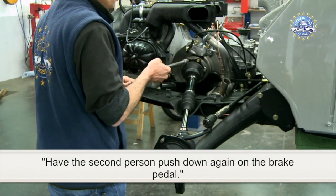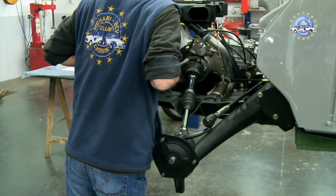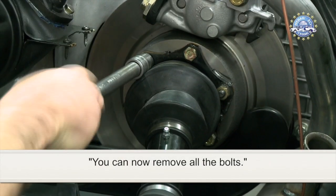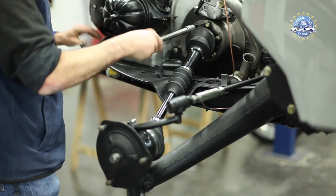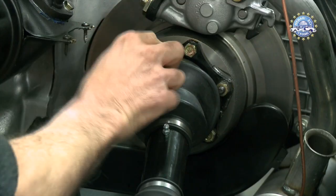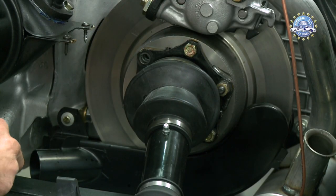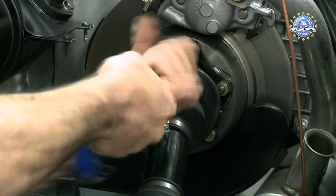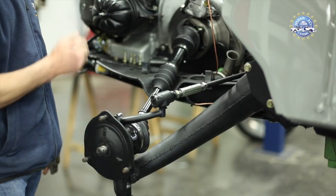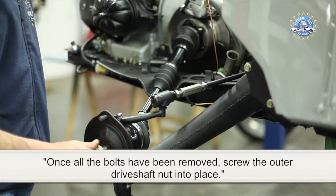Have the second person push down again on the brake pedal. You can now remove all the bolts. Once all the bolts have been removed, proceed to the next step.